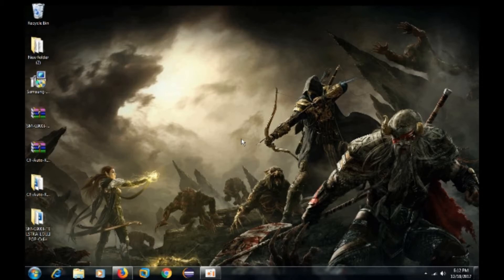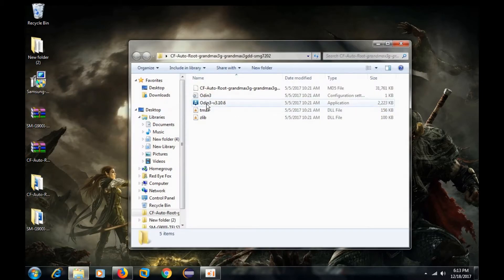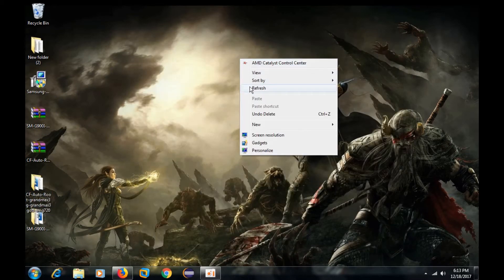Hello guys, today we are going to root Samsung Galaxy Grand Max. First of all, we will need Samsung USB driver, Odin, and UniKernel. All links are given in the description.